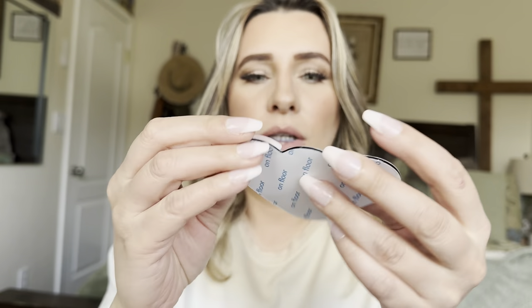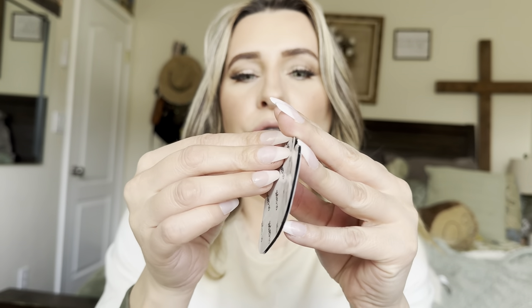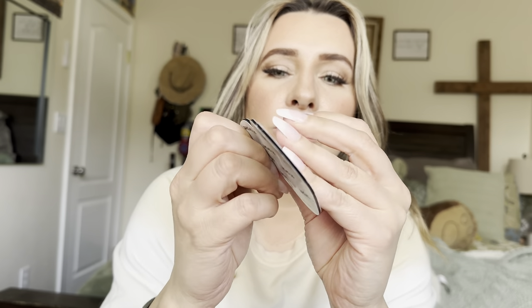On the stickers themselves you'll see it'll say 'carpet' or 'floor.' You're going to take each side off, then stick the floor part onto the floor and the carpet part onto the carpet. You'll need four for each carpet, unless it's a runner rug — you can put a couple more in between if it moves in the center. I'm just using a little rectangle one for the front of my door, so all I'll need is four.